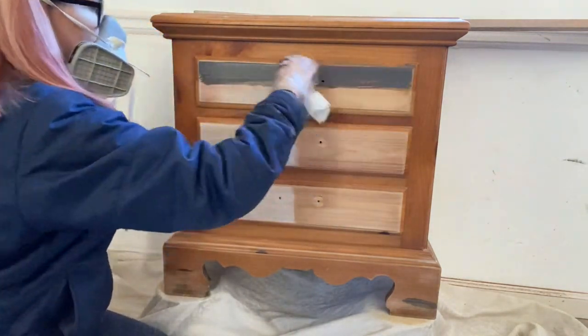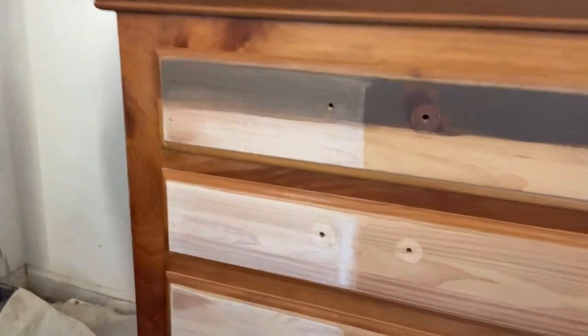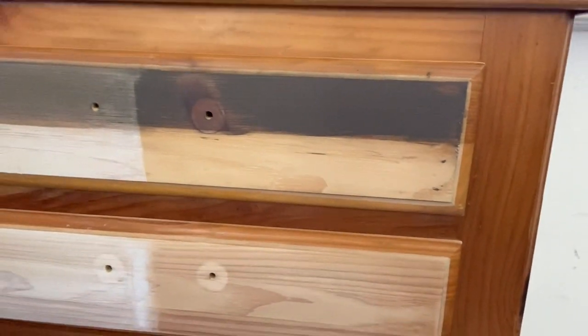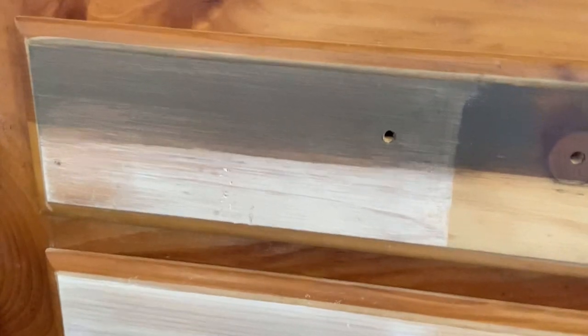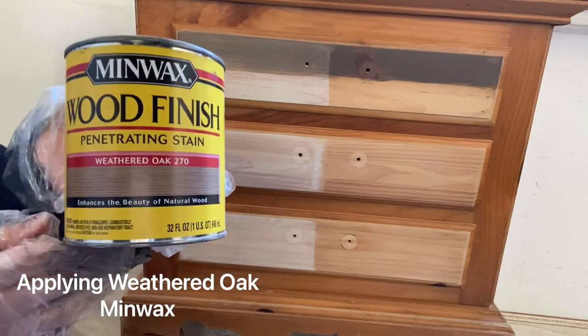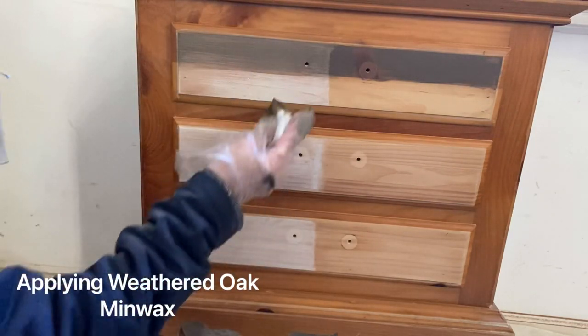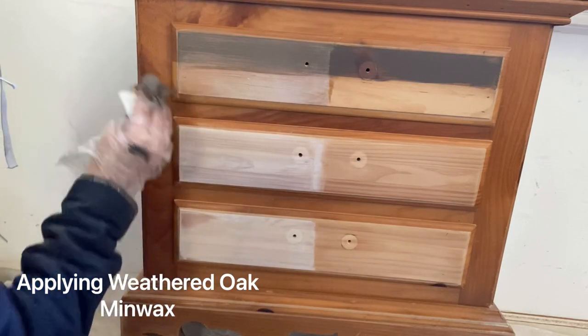Here I am applying the Briar Smoke. This is probably my most used stain. It is a gel stain, which is a little bit different than a typical stain, and honestly your coloring is going to be pretty much the same — there's just going to be a little bit more coverage with the gel stain because it has a bit of a paint component to it.